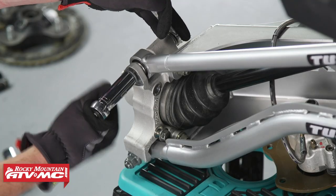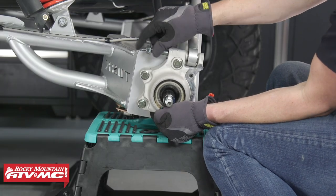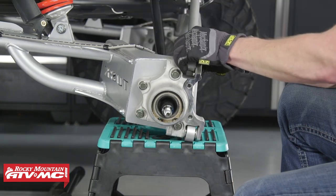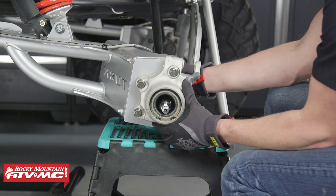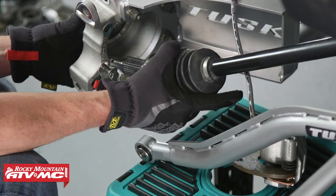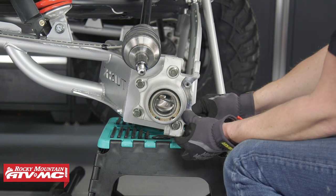Now we'll remove both the radius rod bolts holding it to the hub. Anytime you remove a nylon lock nut, the Polaris manual recommends that you replace it with a new one. You may need to lift up on the assembly to get the radius rod bolts out. Take the upper radius rod and remove it from the hub — we'll just let it hang to the side — then pull the whole trailing arm outward and pull the axle out from the inside. When removing your axle from the hub, if you don't have enough clearance to get it out, you may need to remove the lower shock bolt so that the trailing arm will move out far enough.